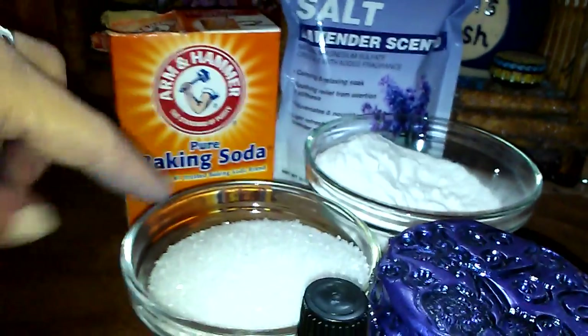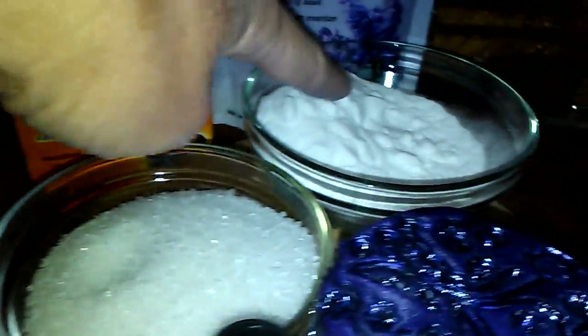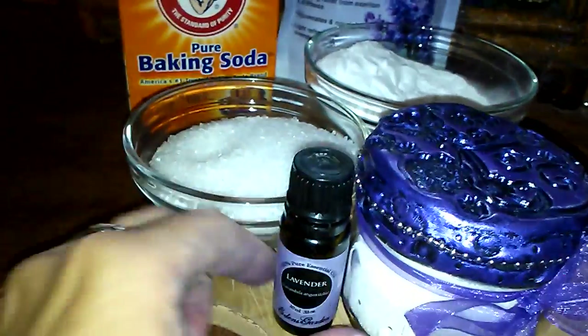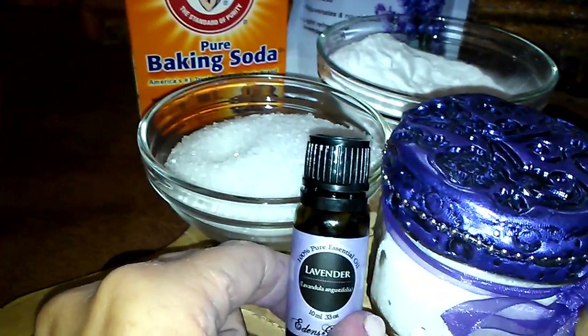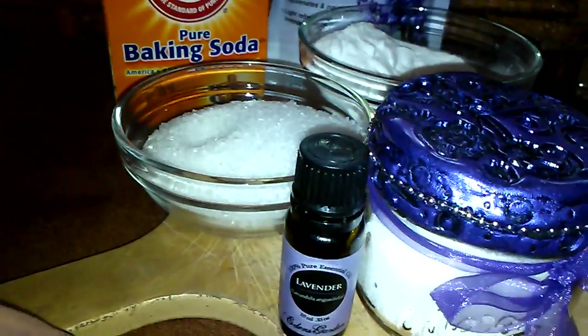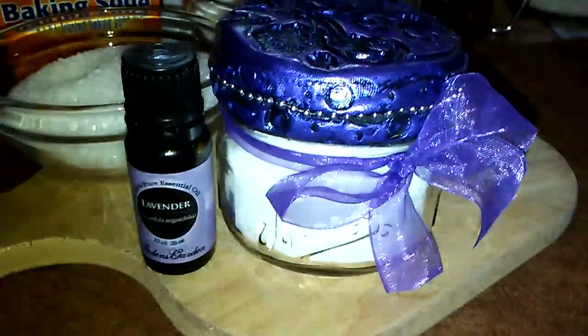You take equal parts of baking soda and Epsom salt — that's it. I used half a cup of each. Here's my salt and here's my baking soda, and you just mix them together. I use about maybe 10 to 15 drops of essential oil straight from the container into my mixing bowl and then mix it up really good.